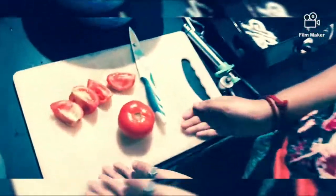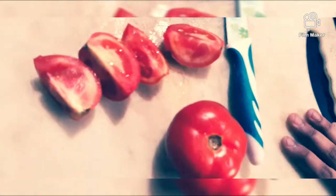Hi everyone, today we are going to prepare tomato puree, tomato ketchup, and tomato chutney. Come on, let's go into the process. I'm going to show you a step-by-step method.